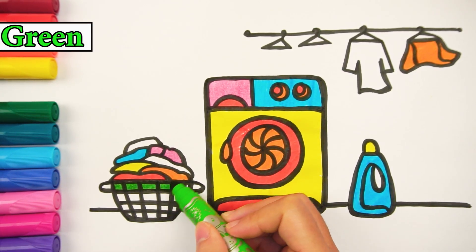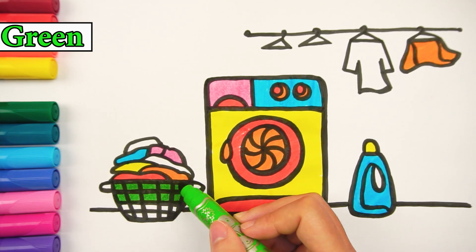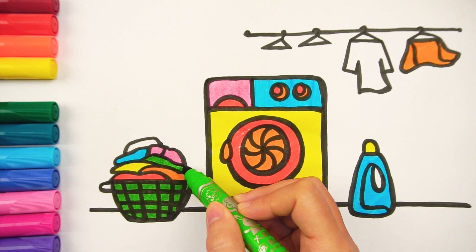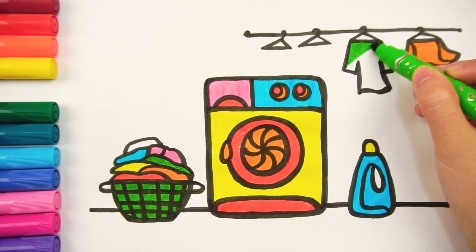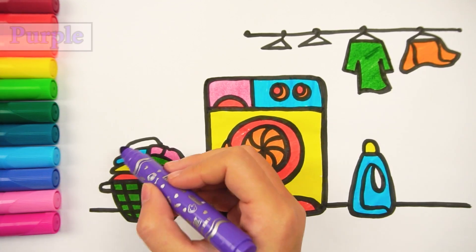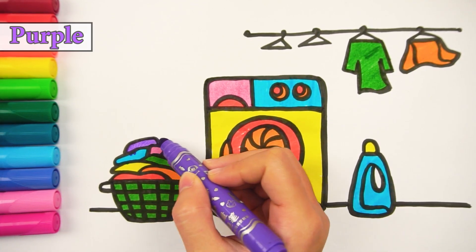I chose to paint the clothes pockets and some shirts with green. The last shirt I will color with purple.